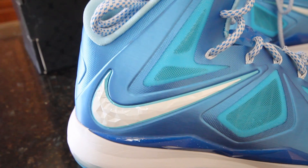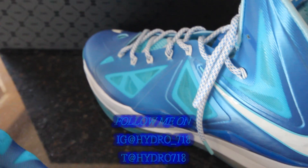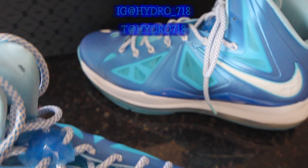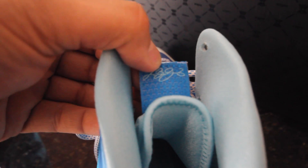So yeah YouTube, hit that thumbs up, hit that subscriber button. You can follow me on Instagram at hydro_718 and on Twitter at hydro718. Leave a comment, let me know what you guys think. I'm gonna put these on feet. I just forgot to show you one thing - behind here it's got the LeBron James signature. Let me know what you think.